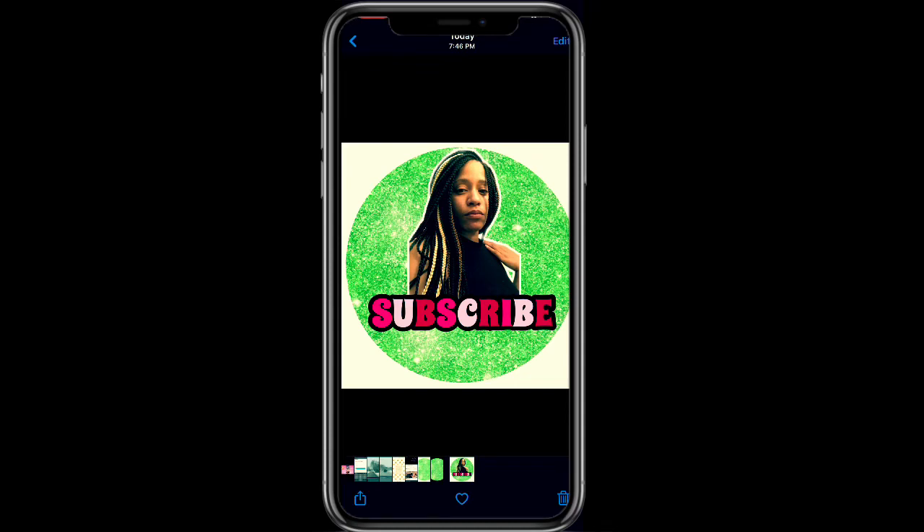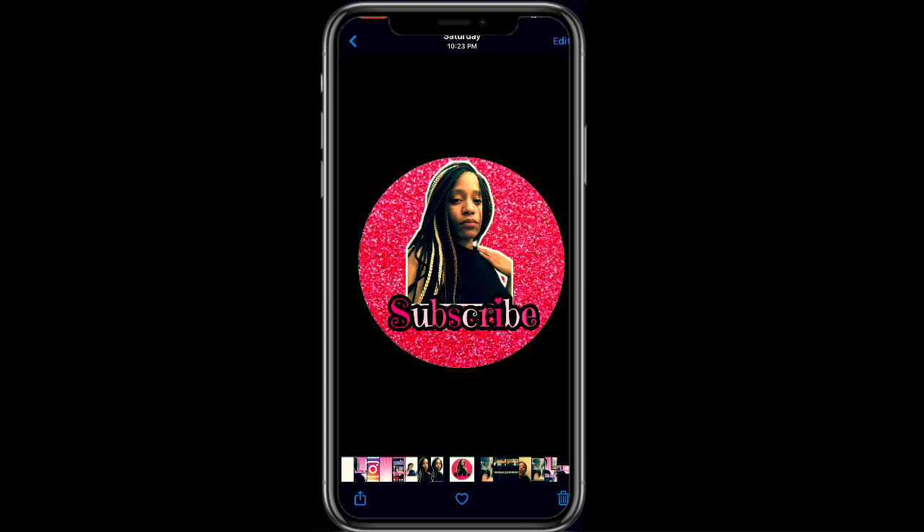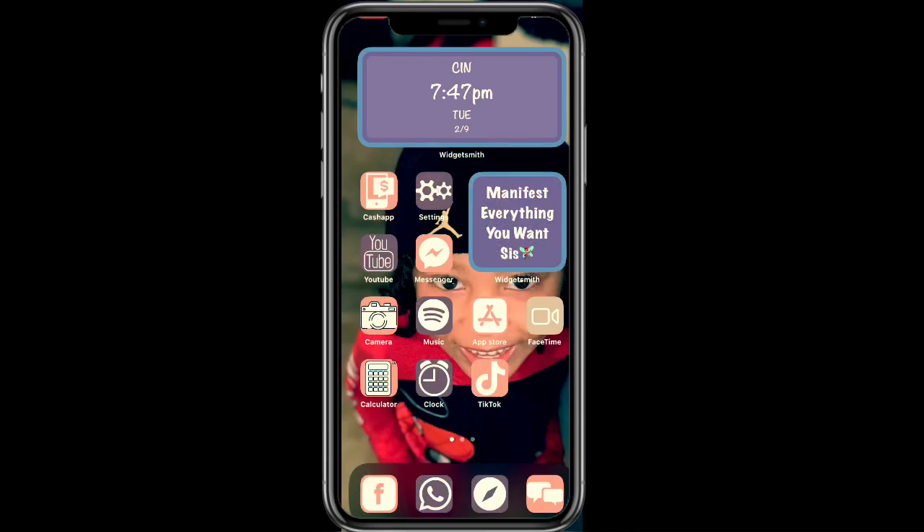That is pretty much how you make a watermark for your YouTube videos or for images that you want to post. Here's just another example of what I made — you pick the background color you want, pick the photo you want, and make sure you pick the font you want as well. If you have any more questions or feel like I didn't cover something, comment that down below. Thank you for tuning in and I'll see y'all in the next video!